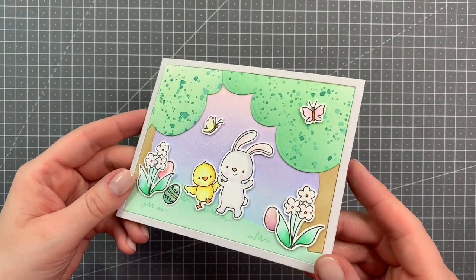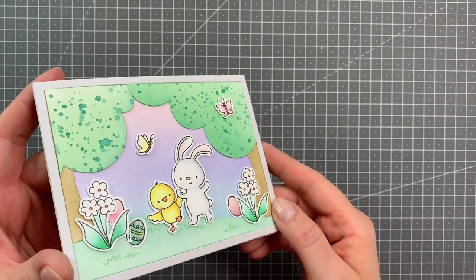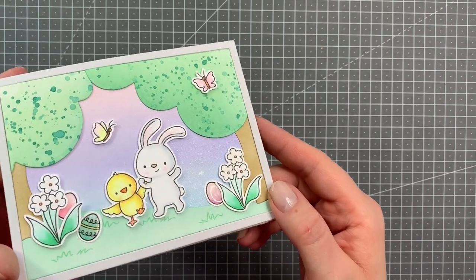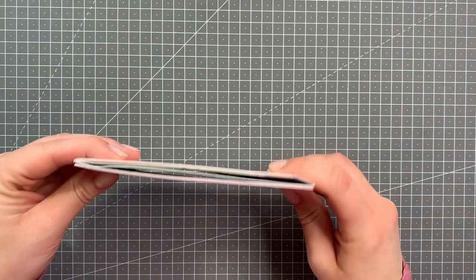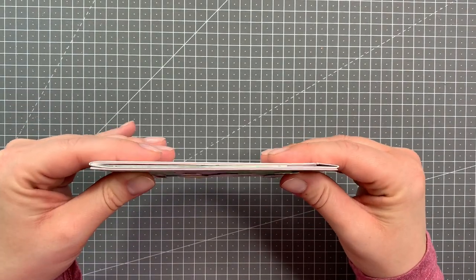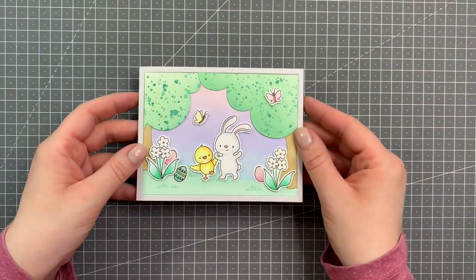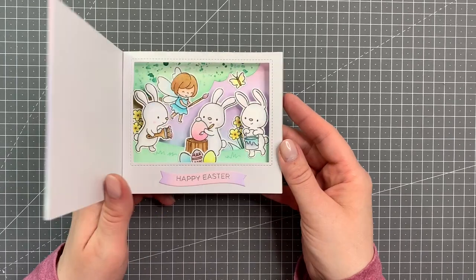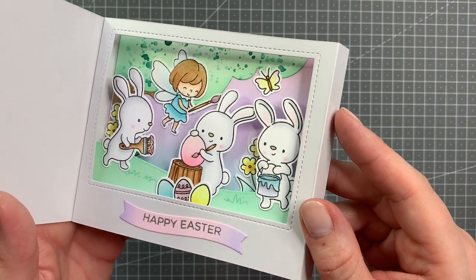And there we go, that finishes off my card for today. I had a lot of fun making this one. It did turn out quite a bit different than I'd originally planned because as you could see I did have a lot more images that I wanted to use but there was no room. But this is the finished card and I really like how it turned out — I hope you do as well. And I hope you give an inside shadow box card a try, because they really are a lot of fun to make.